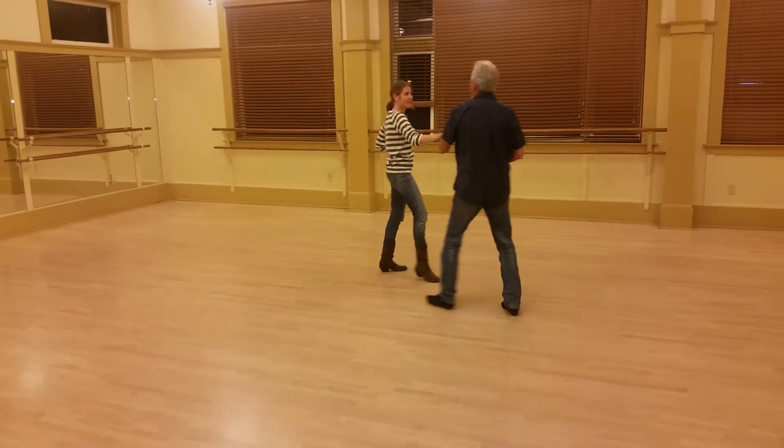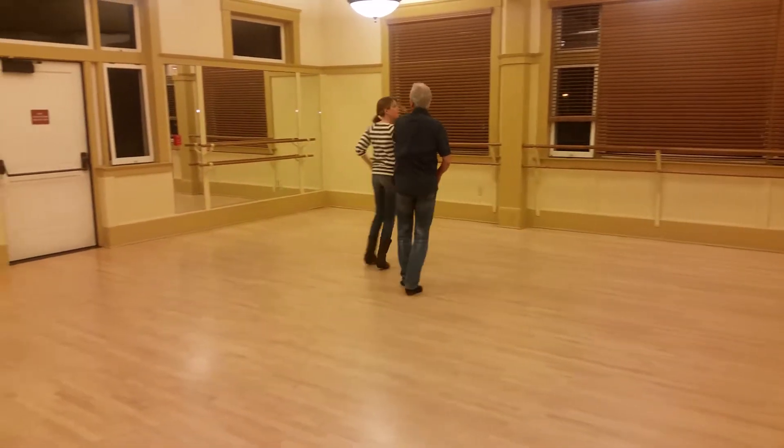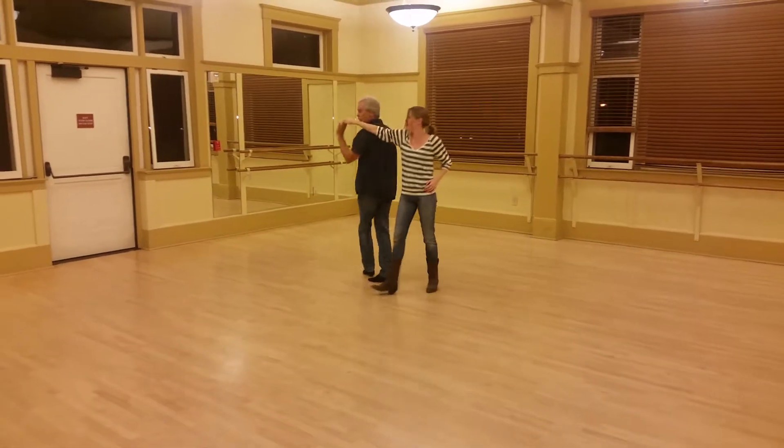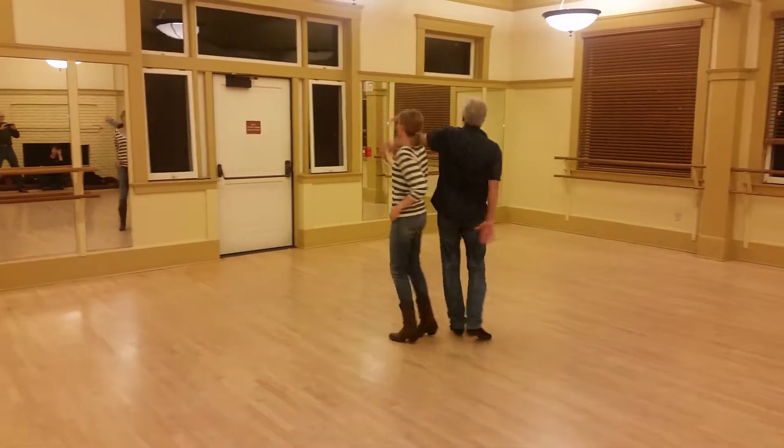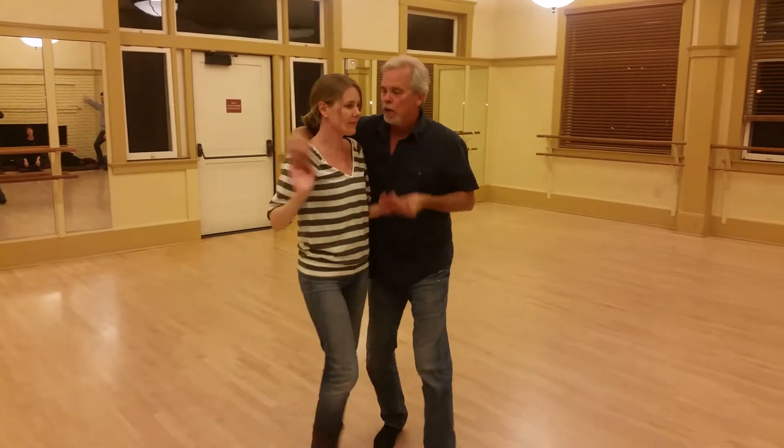Quick, quick, make eye contact. Keep the rotation going here. Quick, quick, slow, slow. Spiral turn, slow, make eye contact. Stay close with a hand change.